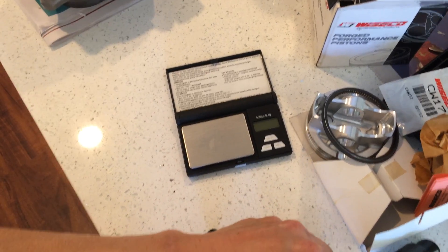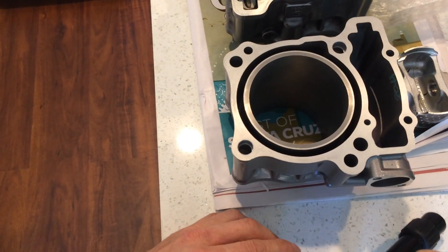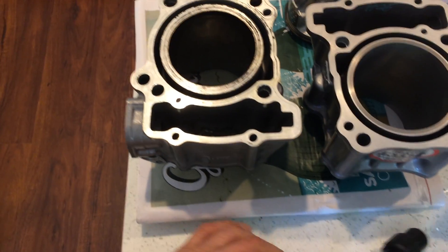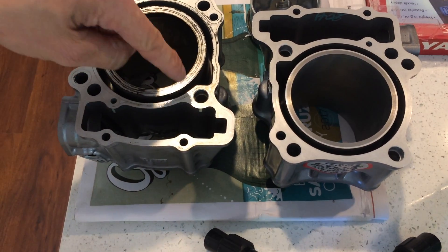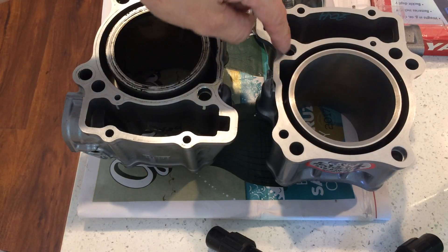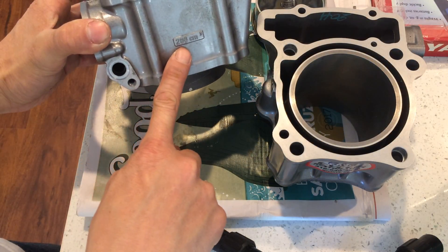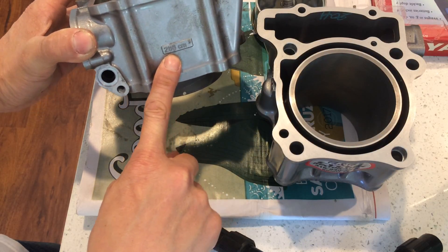Alright, so that's the weight — a few grams heavier. Let's look at the sleeve, the cylinder. Let me turn this sideways. So here are the two cylinders: this is the original 300 and this is the 283 big bore. The original 300 is actually not 300 — it's 286, right? You can see 286cc stamped in there.